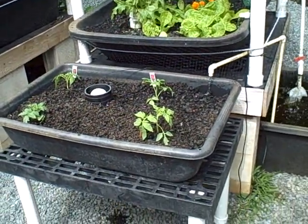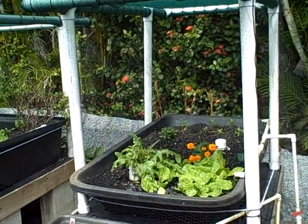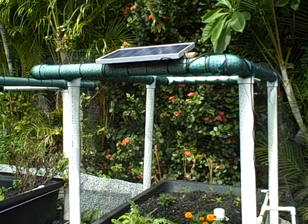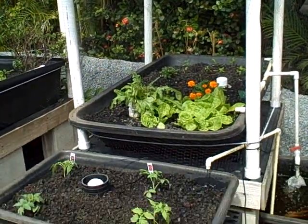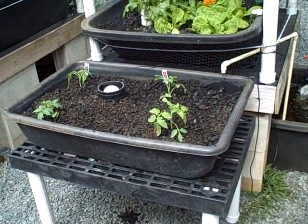Hi, this is Charlie at Aquapono showing off a brand new thing we put together yesterday. This is a solar-powered pump that was generously lent to us from Andrew at Geobunga, and we're trying it out right now.